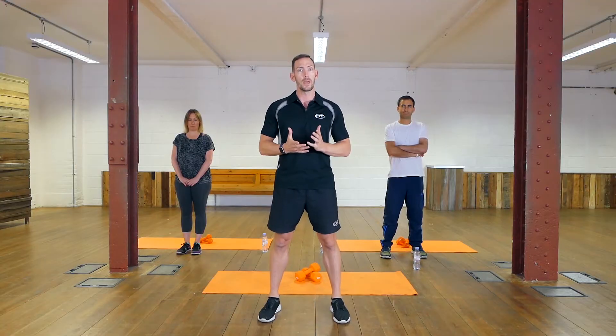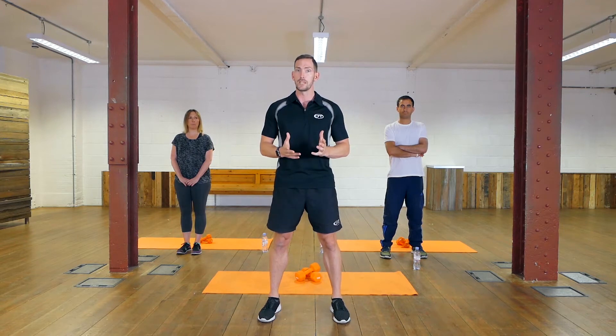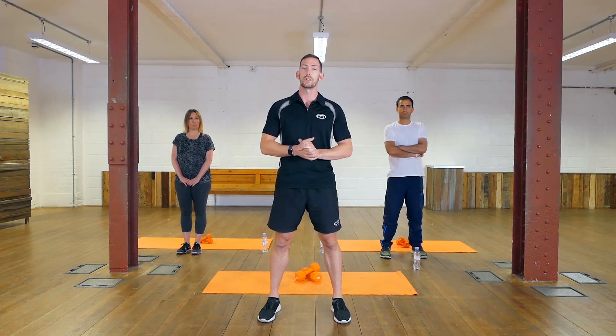Common symptoms associated with MS are balance, feelings of dizziness, and general fatigue. Your symptoms may vary day to day — it's important that you judge things at your own pace, don't push yourself too hard, and just go with what you can do.